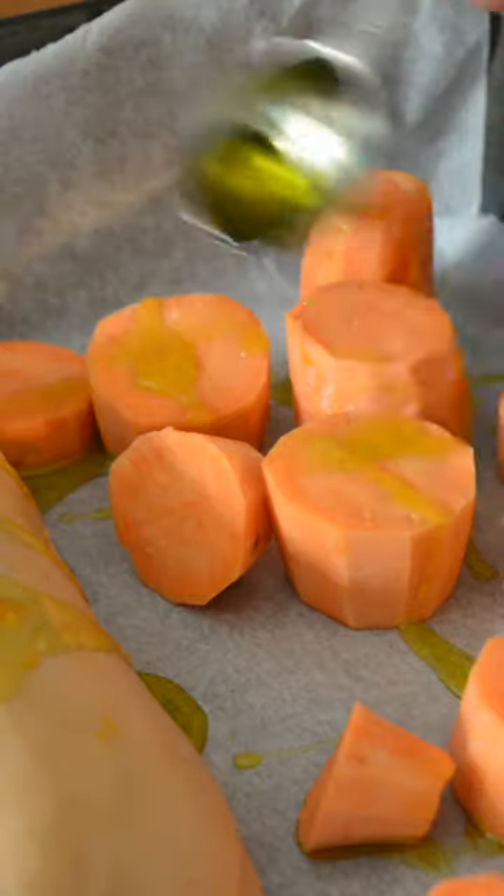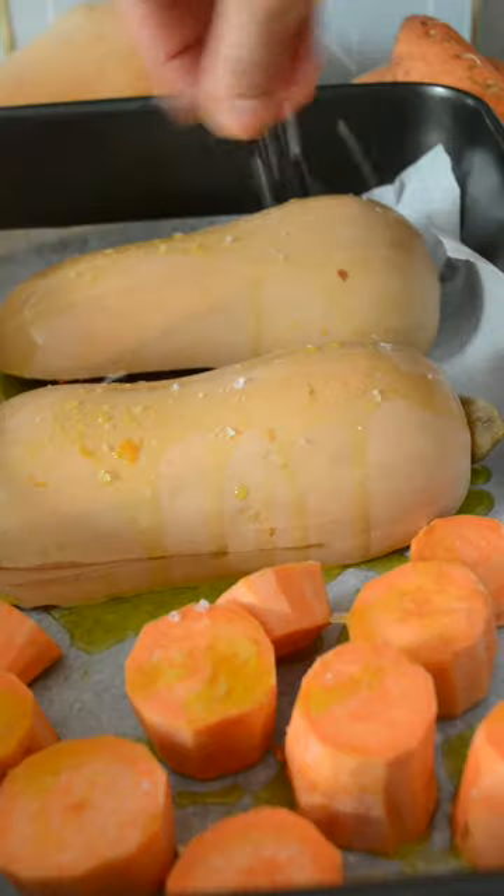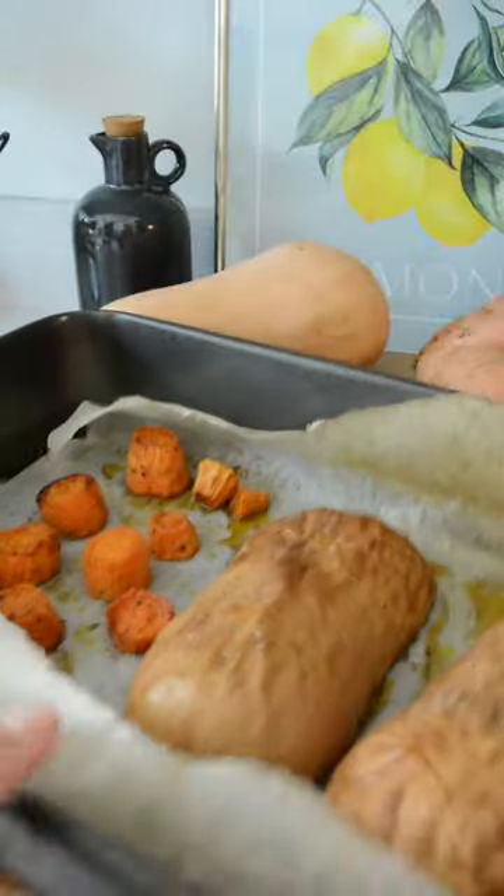Add the squash in a baking dish facing down, then chop a few sweet potatoes in big chunks. Add them to the same dish with some olive oil and season with salt. Bake until the squash can be easily pierced with a fork.